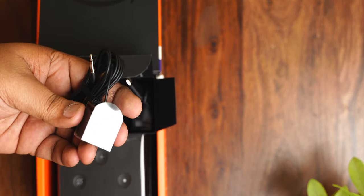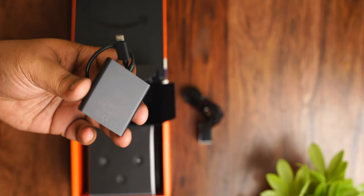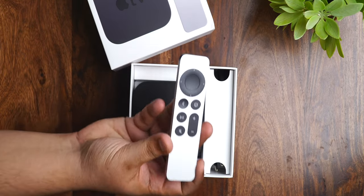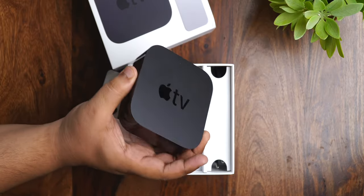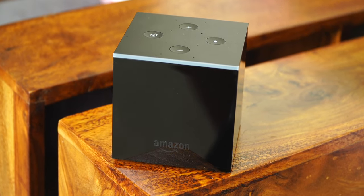With the Fire TV Cube you do get an Alexa voice remote, an IR extender cable for controlling your set-top box or any infrared-based device, an Ethernet adapter, and a power adapter. With the Apple TV you get the new upgraded Siri remote, a USB-C to Lightning cable for charging the Siri remote, and a power adapter. The Ethernet port is built into the Apple TV's body itself, so a separate attachment is not required. The addition of the IR adapter — so you can control all your media devices in your entertainment center with one single remote — is a very nice touch.